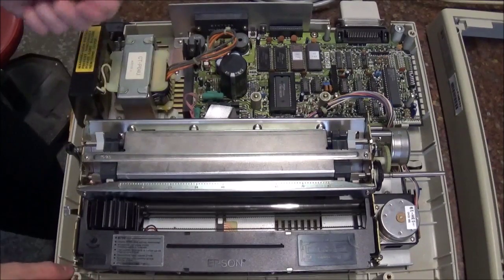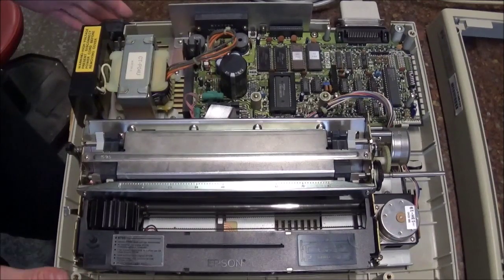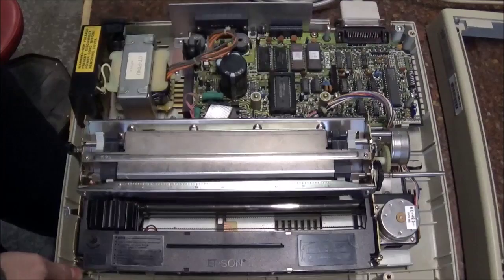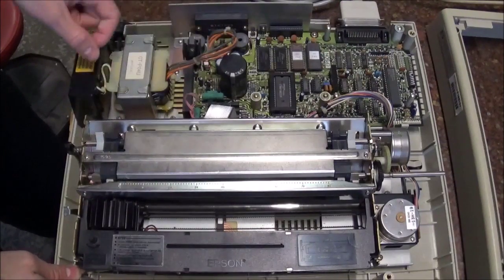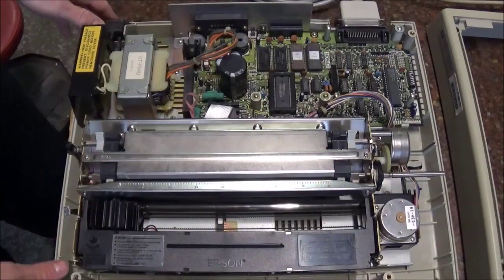So I found an Epson 80 manual that kind of went into a lot more detail. Now the level of understanding is still quite basic, but at least it gives a few ideas of what some of the chips do. It gave me the voltages, what the step motors were for, and a lot of little details like that.